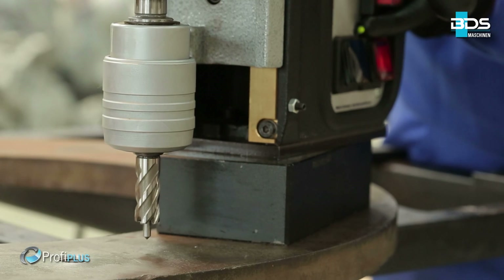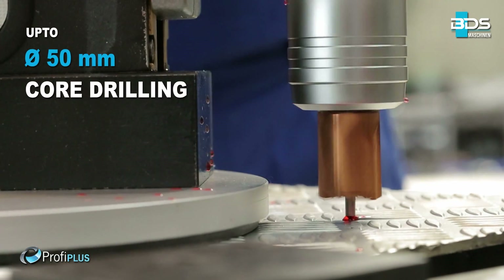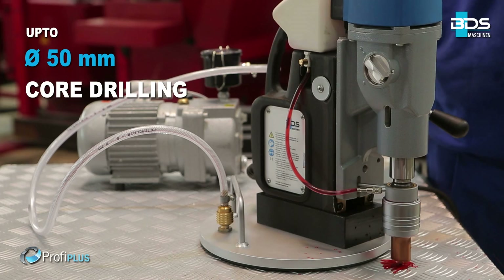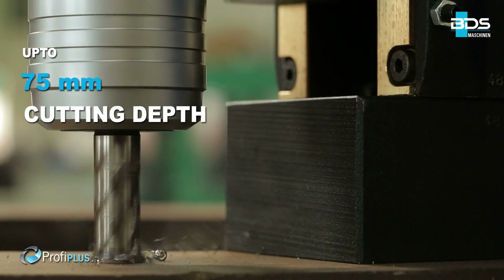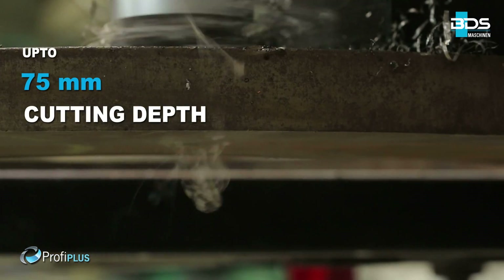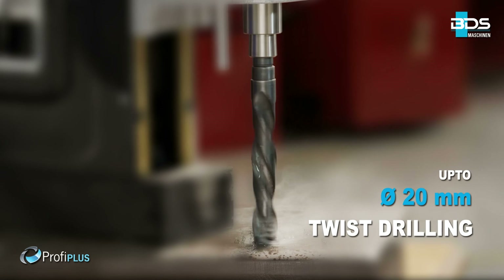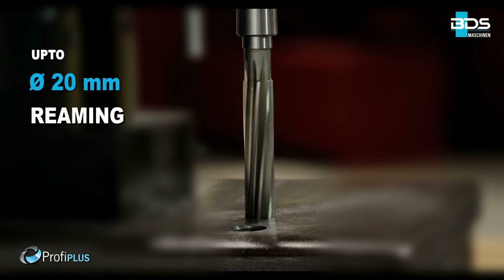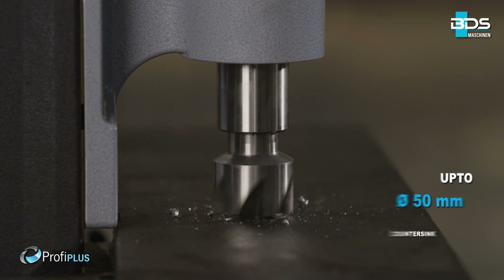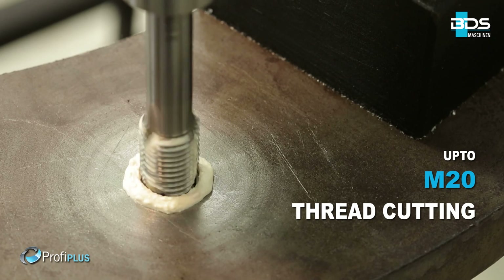The MAB-525SB is equipped with an easy-to-use swivel base. It performs core drilling up to 50 mm diameter and up to 75 mm cutting depth capacity, up to 20 mm diameter twist drilling, up to 20 mm diameter reaming, up to 50 mm diameter countersinking, and up to M20 thread cutting.